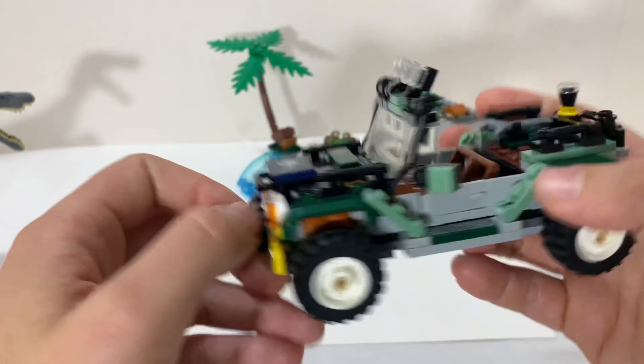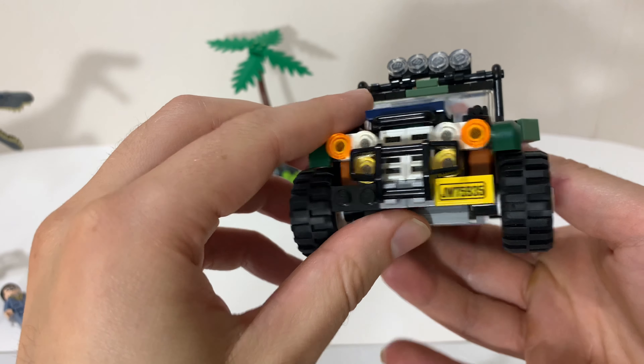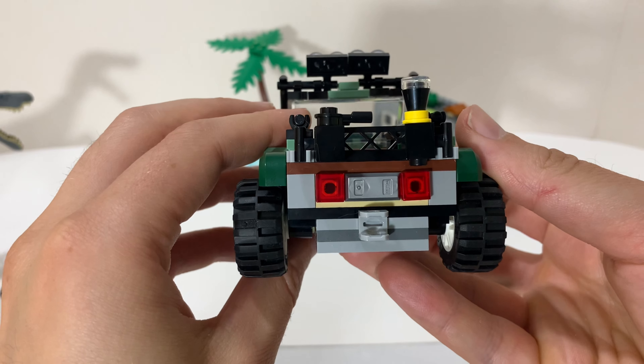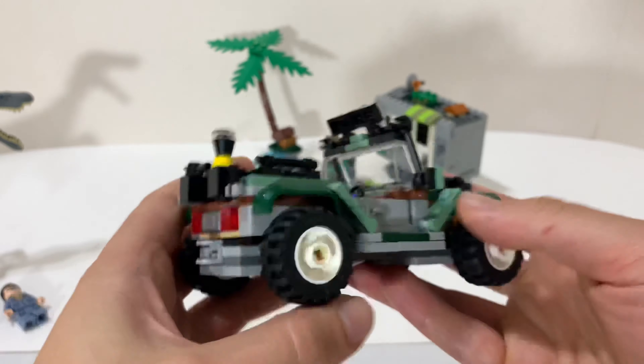It's based on a real dinosaur and I think they did a pretty good job. It was a dinosaur that was thought to have been more of a fishing dinosaur. Who knows? But I think it's a cool design.